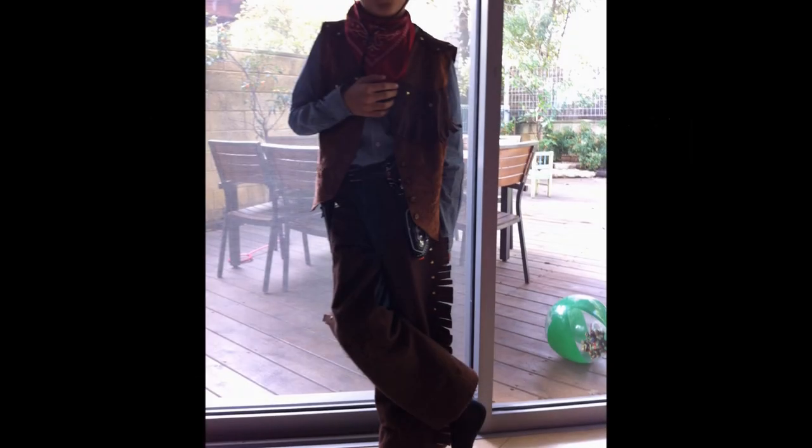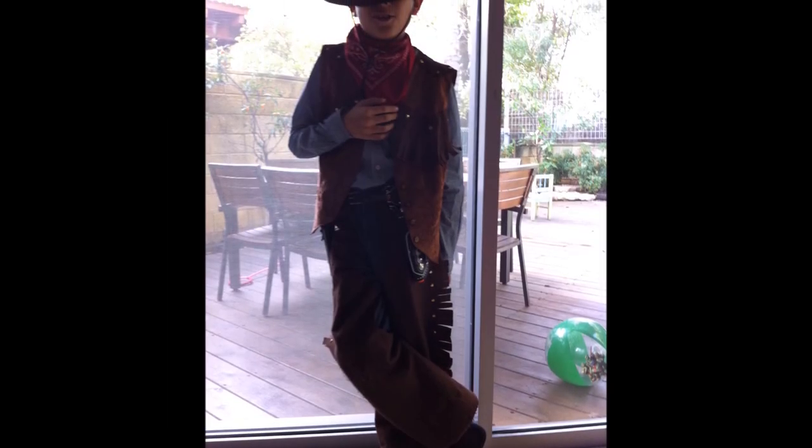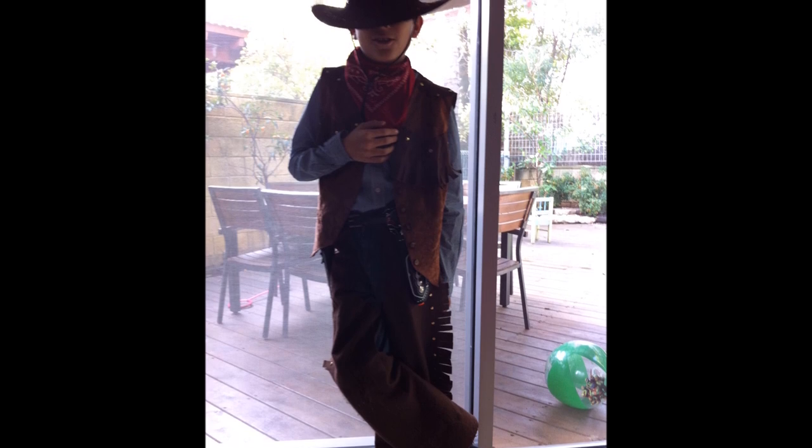Hi everyone, in this video I will show you a really easy cowboy/cowgirl costume. I made this costume for my son a while back, and it's great for costume parties or for Halloween. It's really quick and easy to make.